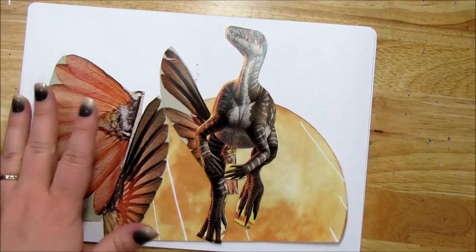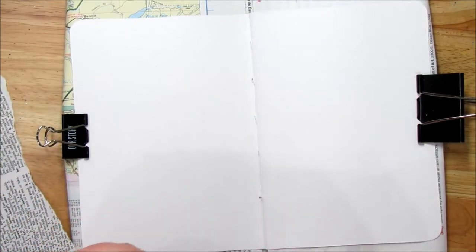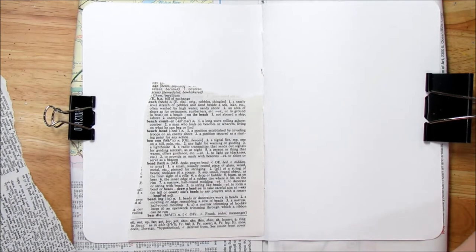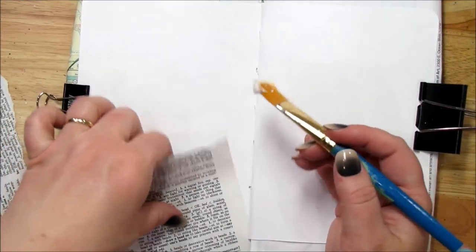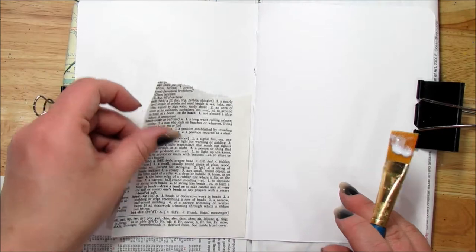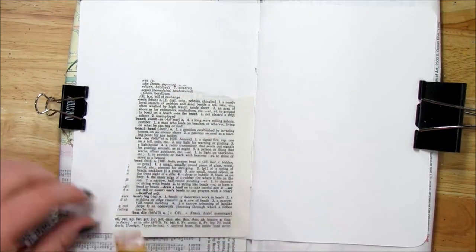To start out my page, I am going to put some dictionary pages down just to break up the page and get it started. To adhere the pieces down I'm just going to use a gloss gel — Mod Podge or soft gloss gel would work, this is just what I have. Spread it on nice and thin. I like using dictionary pages or book pages because I like how it breaks up the page.